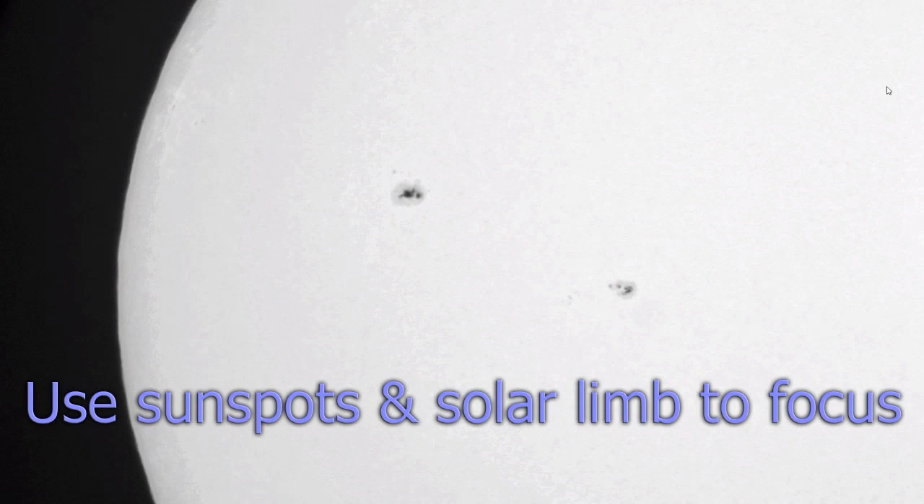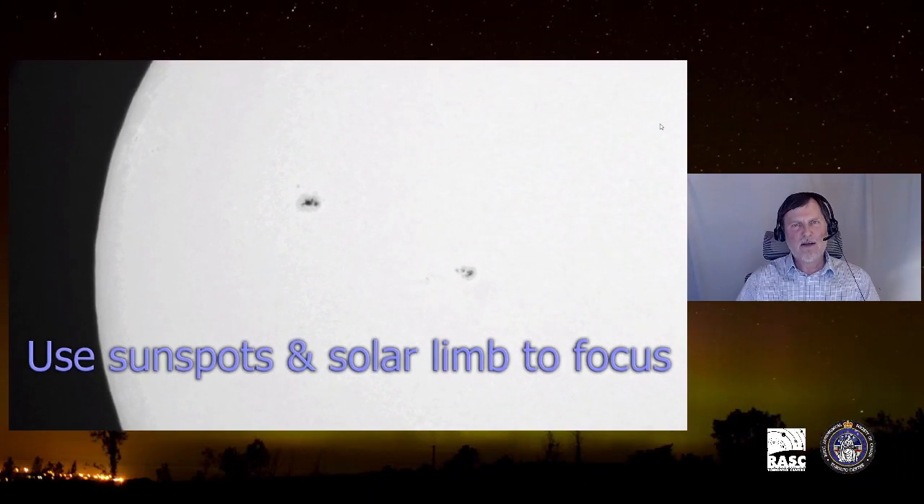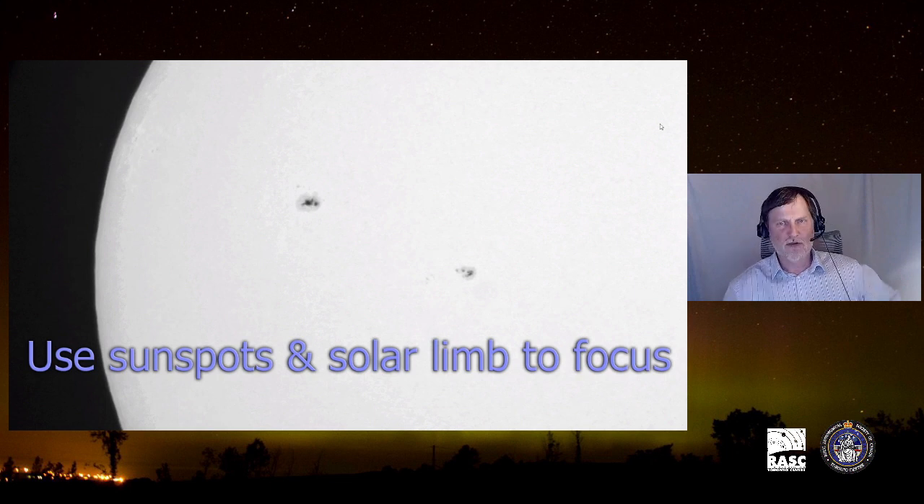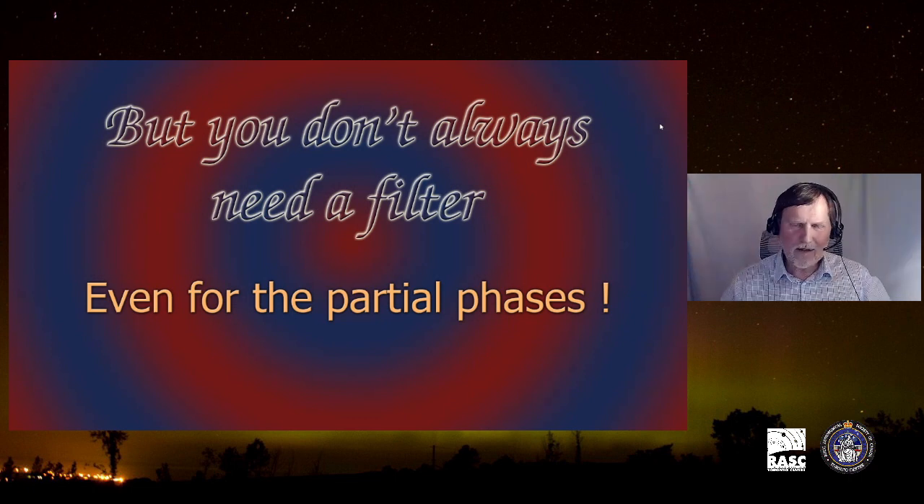Focusing in daylight: put a hood over your head so you can see the viewing screen on the camera, then focus on the sunspots or on the limb of the sun. Once focused, lock the focus — you can use that same focus for the total phase by just taking the filter off. There is no change to the image plane with the filter on or off. Many cameras now allow you to zoom in on a sunspot on the screen and then fine-focus using the focusing ring.